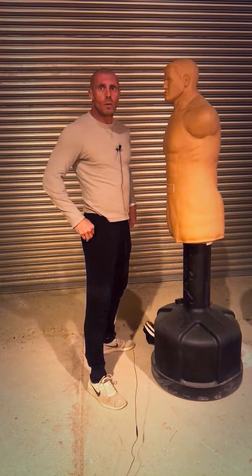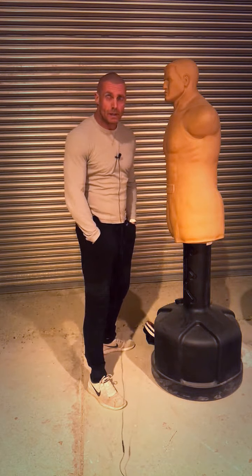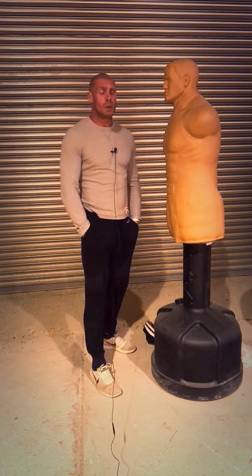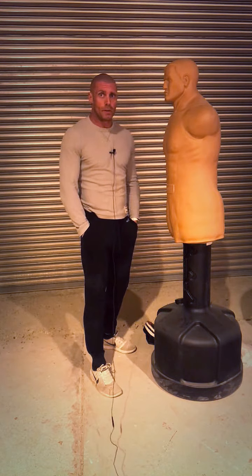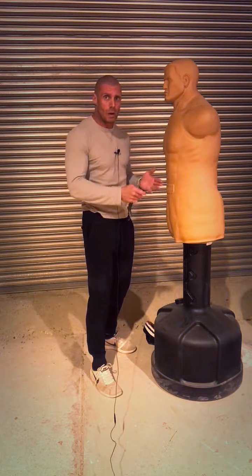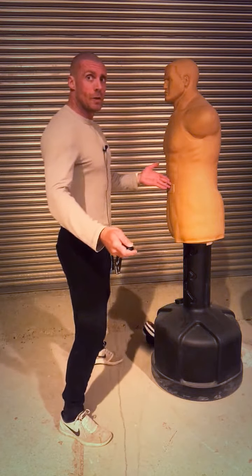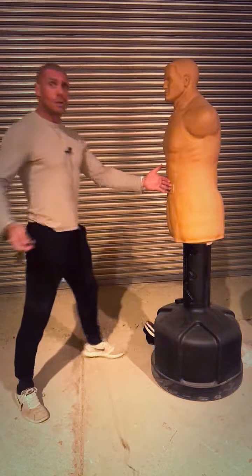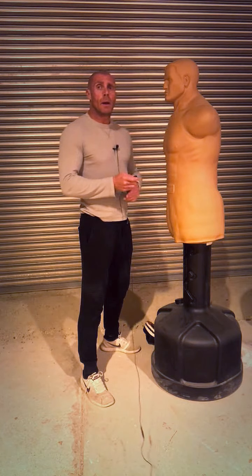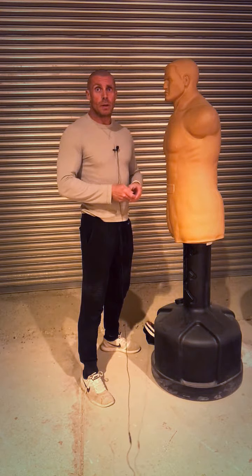I'll do another video for the cross. Hopefully that's enough information for the hook — if you want more, get in touch and I'll try to do another video. Try to ditch any bad habits of coming too far this way or having your distance wrong; get used to being close. I hope you found the video useful — thanks for watching and I'll see you again soon.